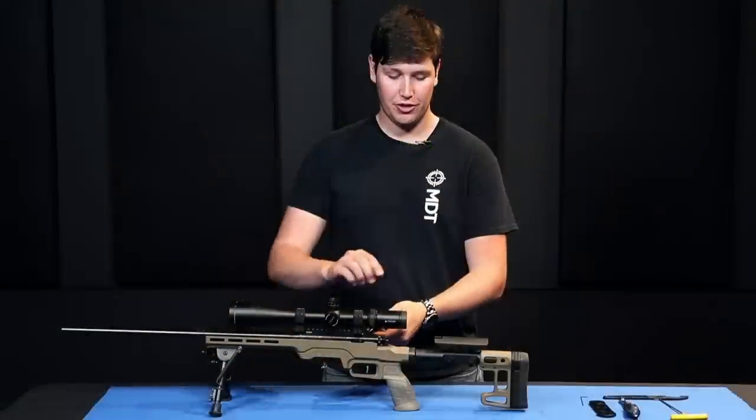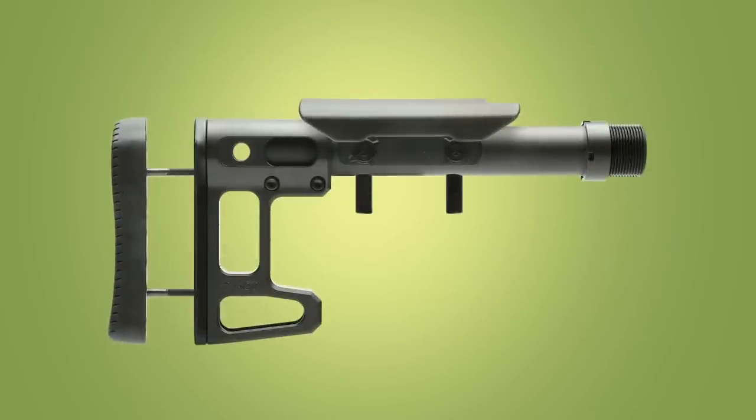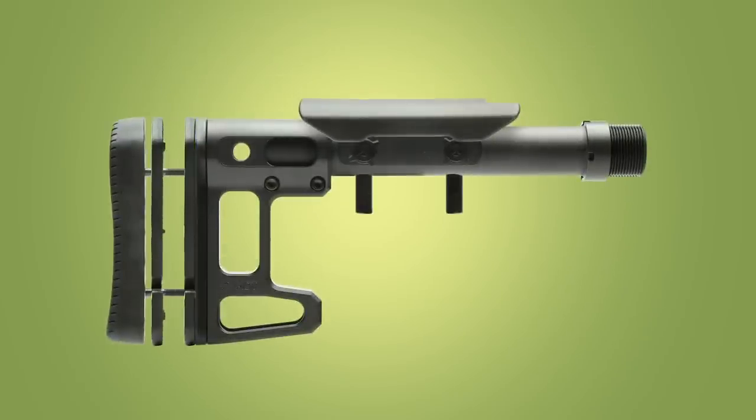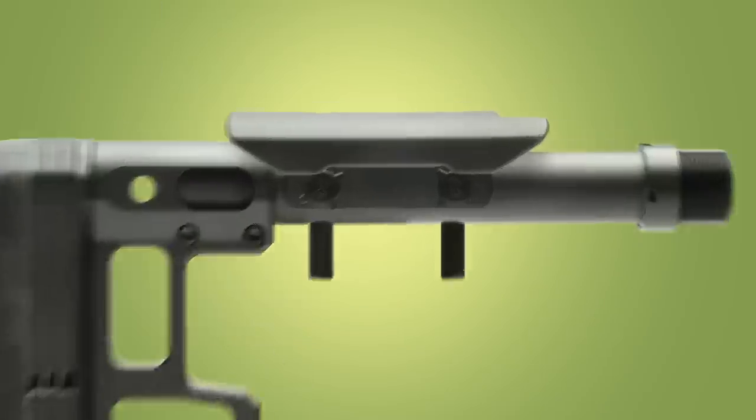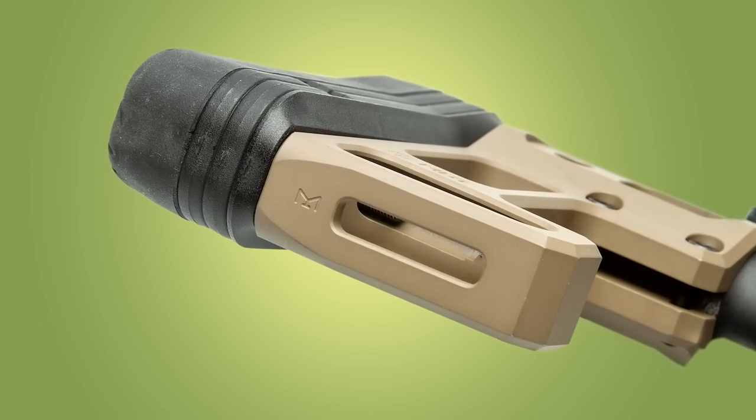One of the first features you'll notice on the SCS light is a notch in the cheek riser that allows you to safely remove your bolt. It has a machined aluminum lightweight body, length of pull adjustment with spacers, adjustable cheek riser through a tool-less ambidextrous system, and an M-LOK slot on the bottom for optional accessory attachment.